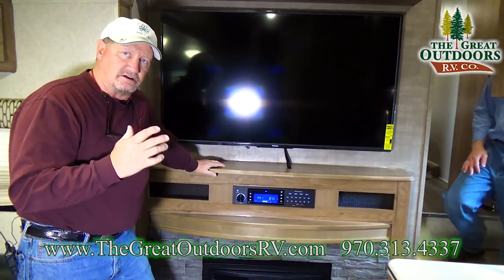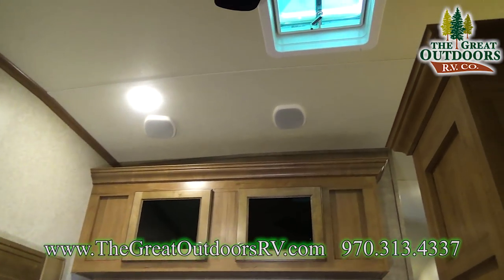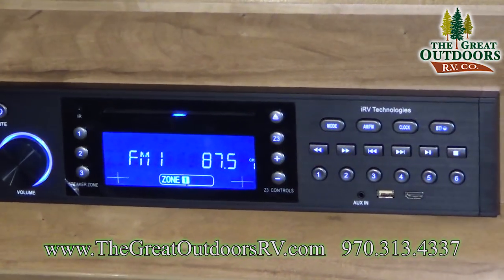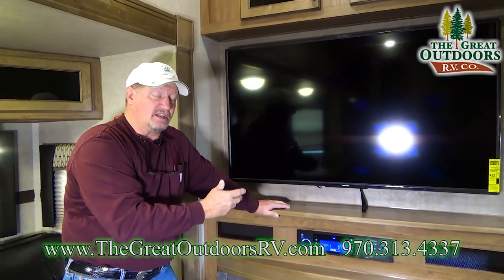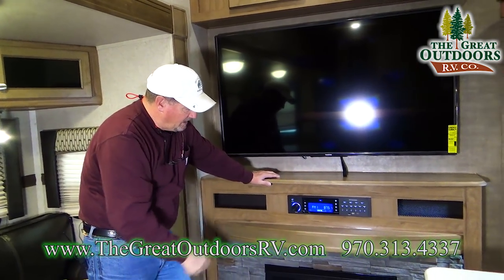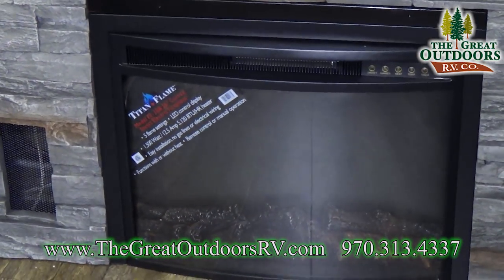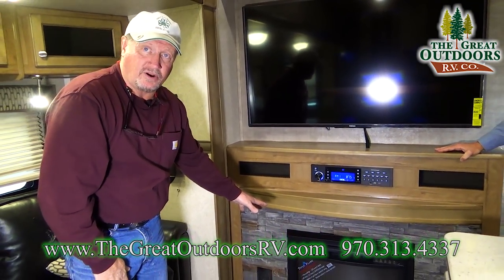There's a surround sound system built in with speakers on the ceiling, plus a DVD, CD, Bluetooth, and HDMI setup with an app you can download to your smartphone. You also have a 1500-watt fireplace that puts out nice heat and will heat about a 10-by-10-square-foot area.